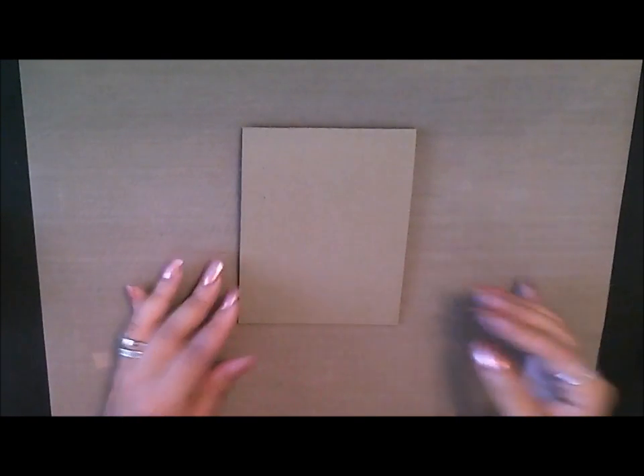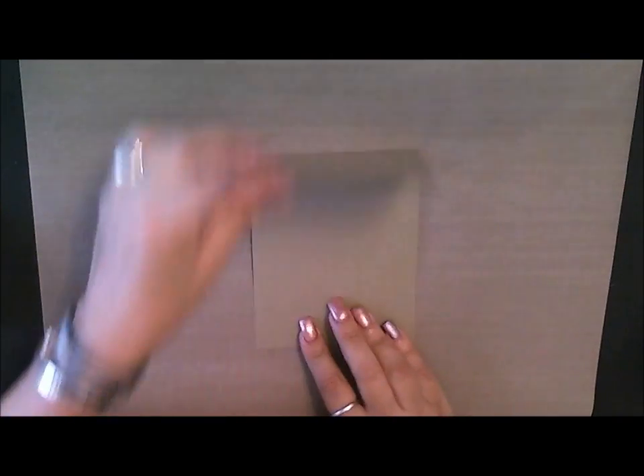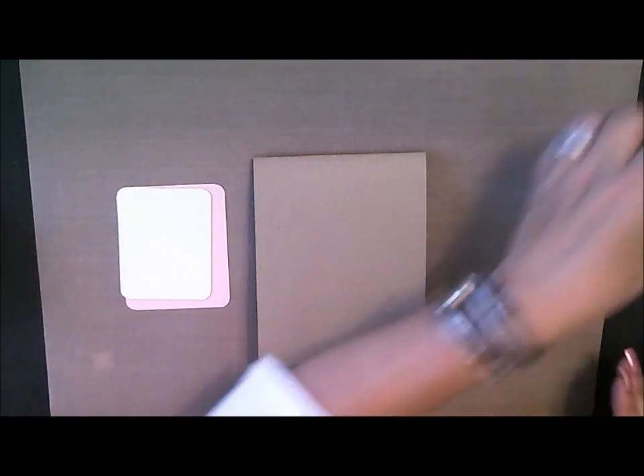So now we're going to go ahead and assemble our card. This is just going to be an A2 size card, and I'm just going to do one of these where you open it from the top. I've gone ahead and I've pre-cut my pieces, so these are going to be the inside layers of it.